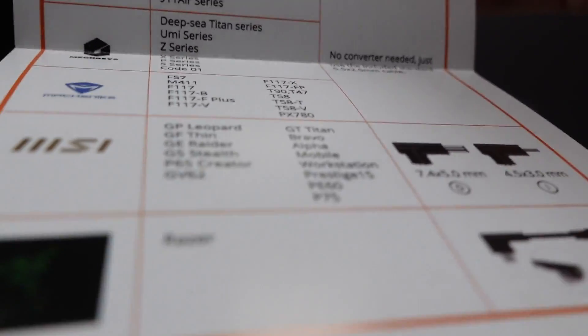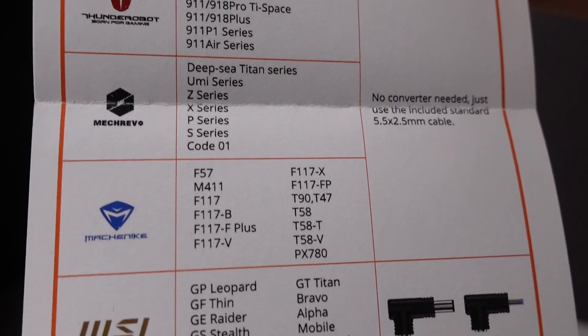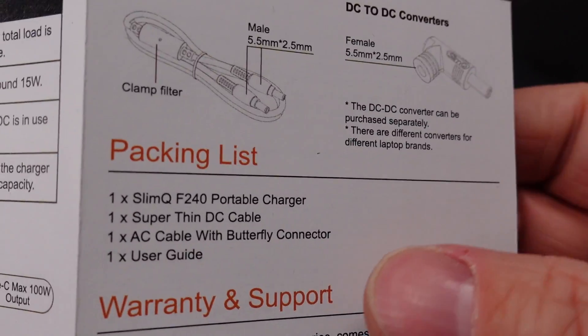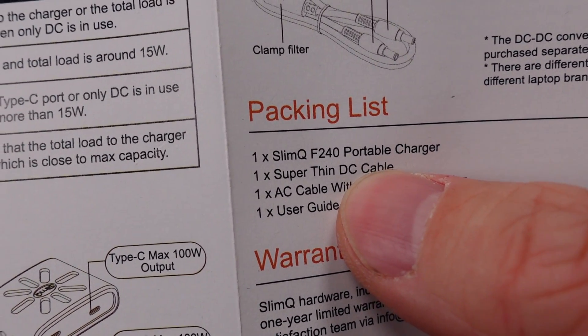You get the same basic port options as the smaller version, but with a little more power budget available. The same UK adapter and skinny wire on the extension lead. The user manuals are simple and straightforward — they cover the basic operation and use of the power adapter, and they don't make any claims of safety or efficiency.